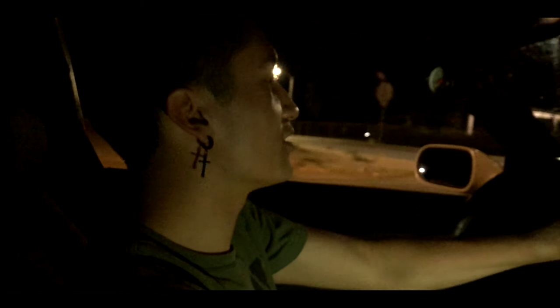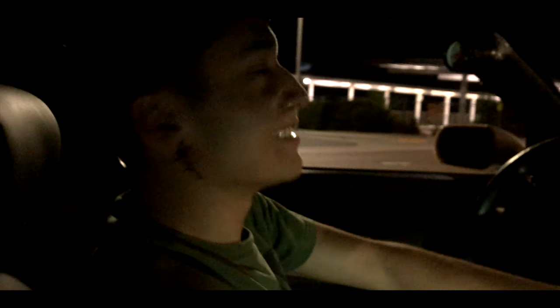Sounds better now — sounds like an actual twin turbo, a little louder too. The stock one sounds like crap.